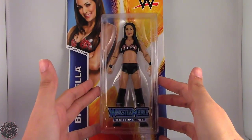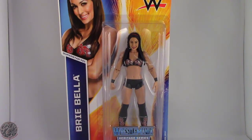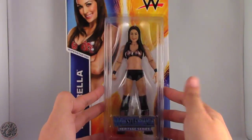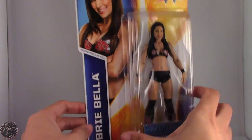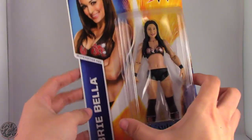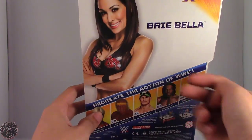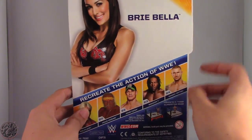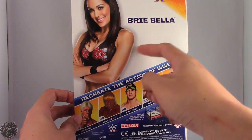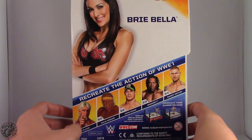She is from the Wrestlemania Heritage Series. We have a lovely picture of Brie right there — Mrs. Daniel Bryan. On the back, that same image of Brie, really beautiful picture of Brie. No signature still, really. Wondering why there are no signatures for Divas. Anybody care to explain that to me?